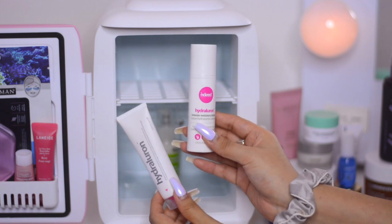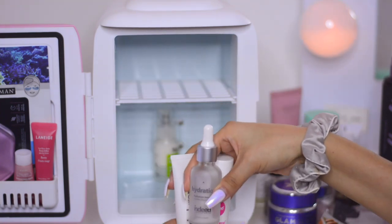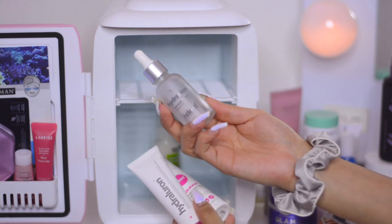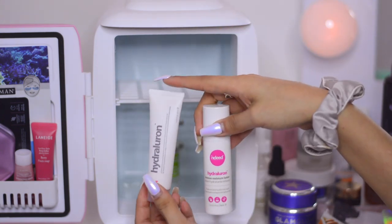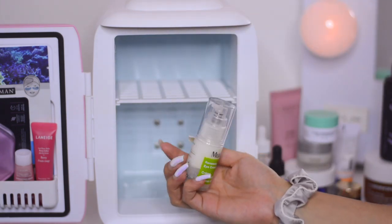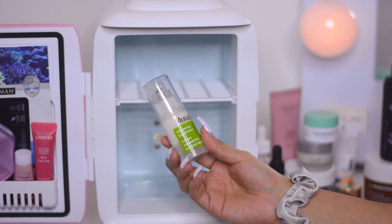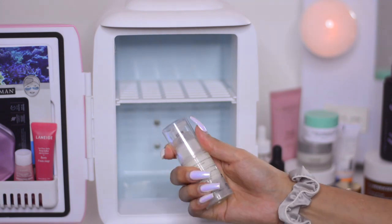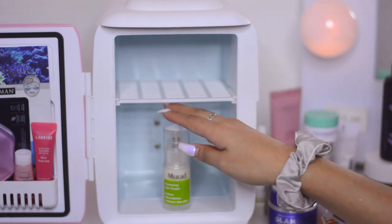I also have two items from Indeed Laboratories — both from the Hydroluron collection. One is the serum and the other is the intense moisture lotion. I had the hydration booster too for a three-step routine to keep skin as hydrated as possible, but I finished that one. I still use the serum and moisturizer together — serum first, then moisturizer. Last but not least, I have the Murad Renewing Eye Cream from one of my FabFitFun starter boxes. It's full size and I've only used it once because I have so many eye creams right now.